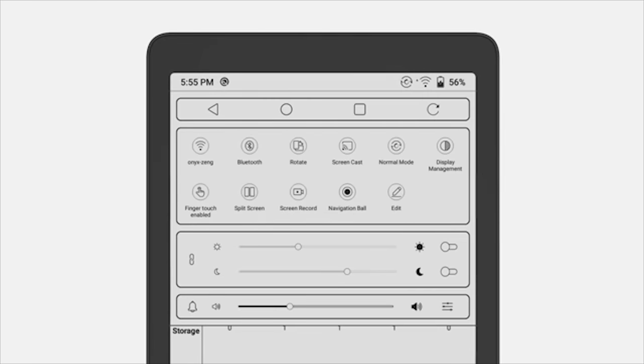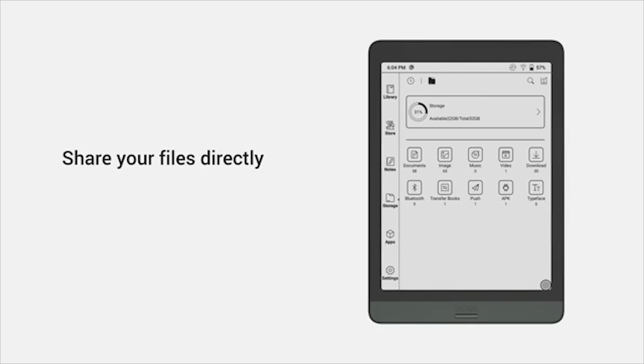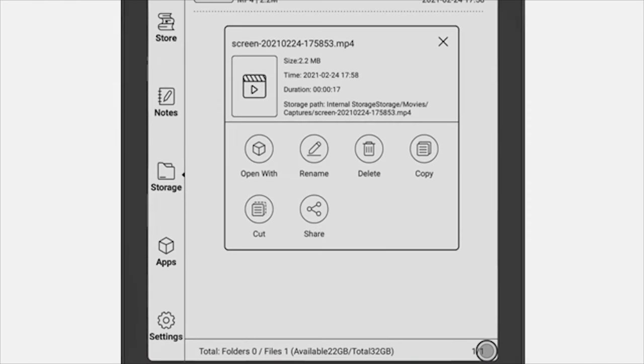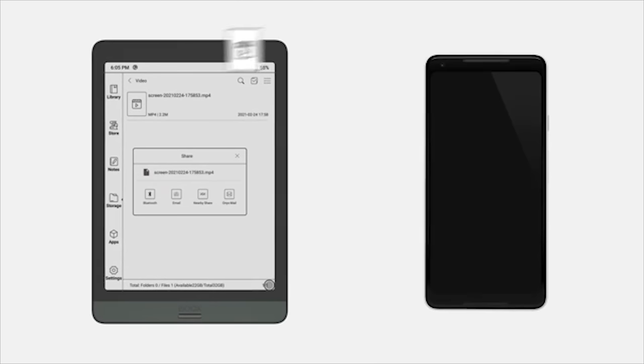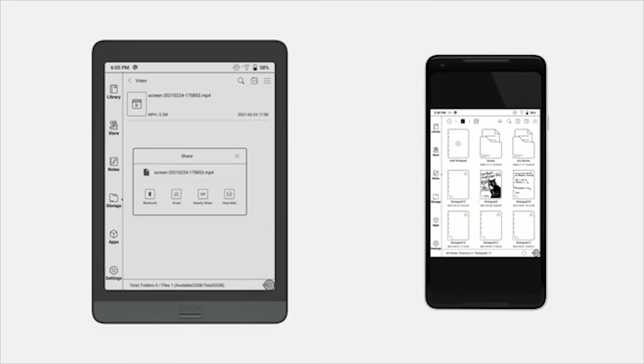By long pressing the record button, you can access the settings — you can record up to two hours each time. Many users found it inconvenient to share files from Boox devices, but v3.1 is a game-changer. With the latest firmware, you can share your Boox notes and pictures directly: just long press the file, choose share, and there you go.